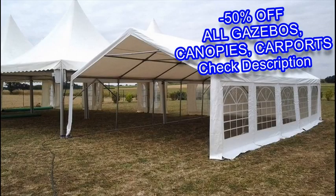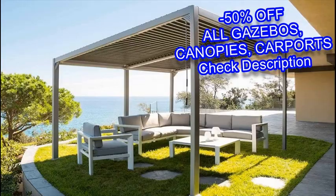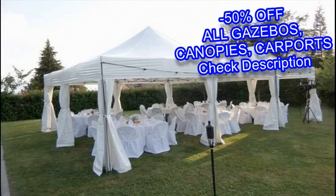You can add many different types of accessories to your gazebo to give it your own personal touch. To find out more, read our full ultimate guide to choosing the right gazebo.